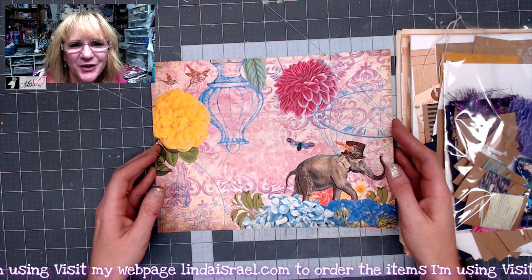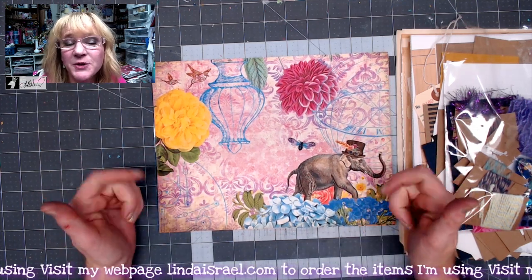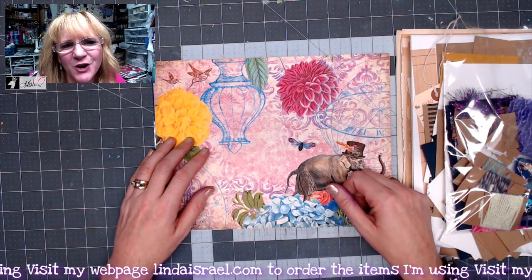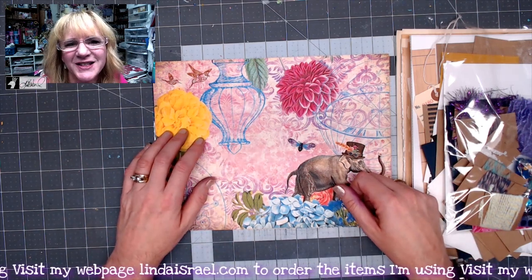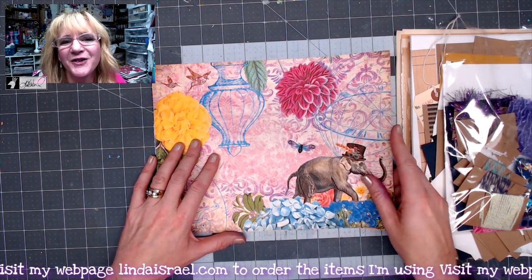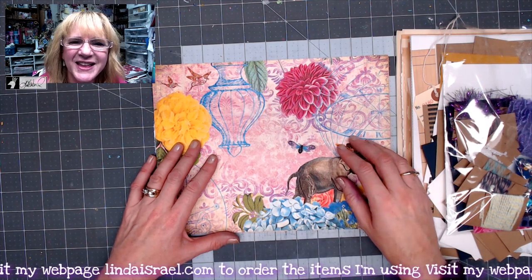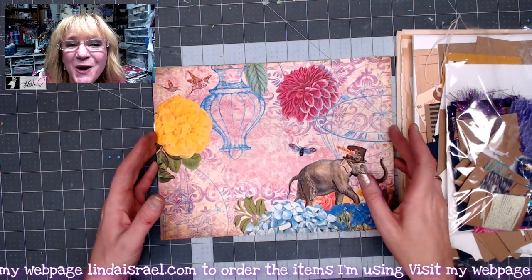Hello everyone, Linda Israel here. Thank you so much for watching. If you like this video, give it a thumbs up and share it with your friends. If you haven't subscribed, please do subscribe and leave me a comment. I go live on Mondays at 3:45 p.m. Central Standard Time and again on Thursdays at 12:30 p.m. Central Standard Time — come hang out with me in the live chat.